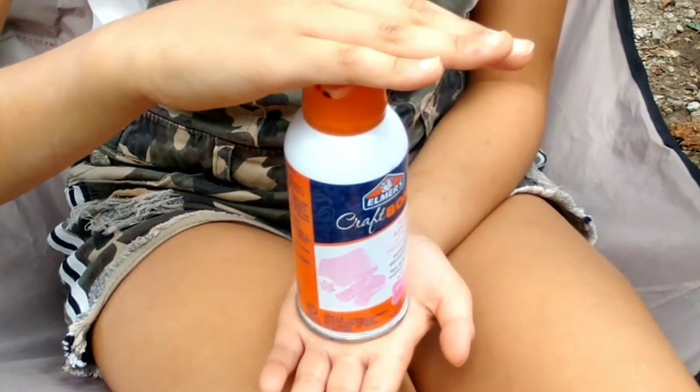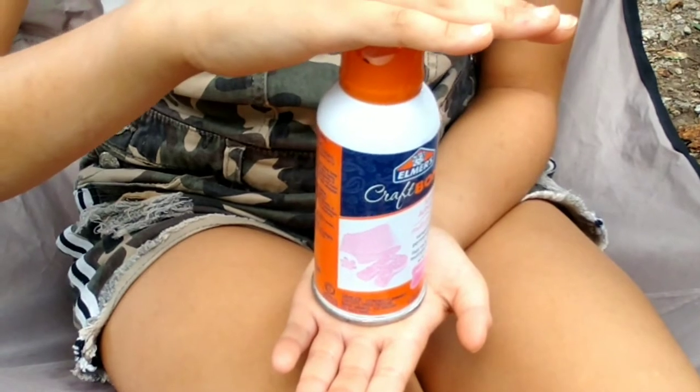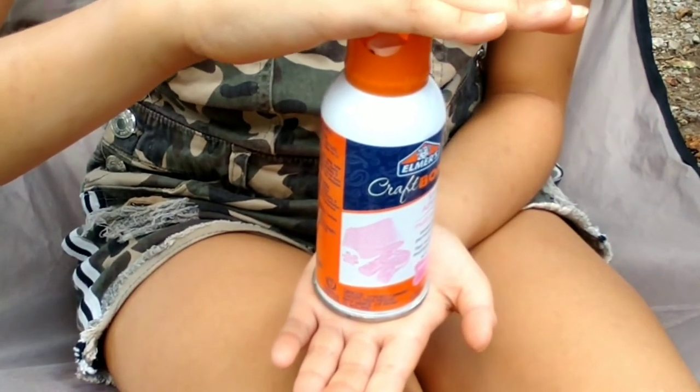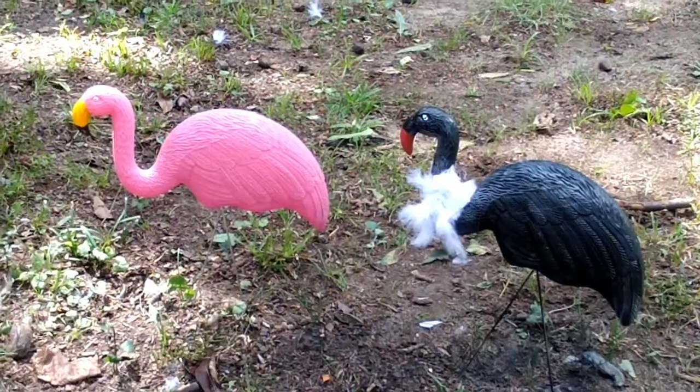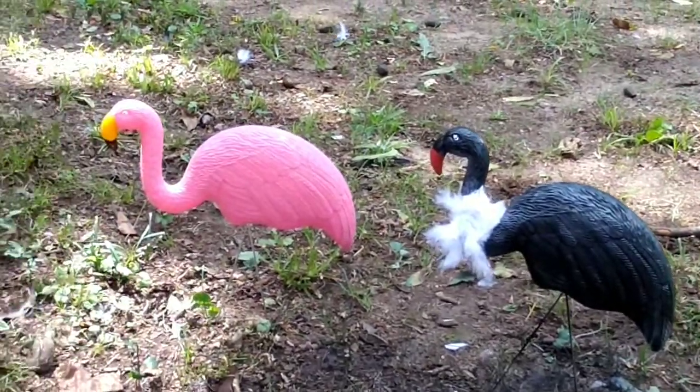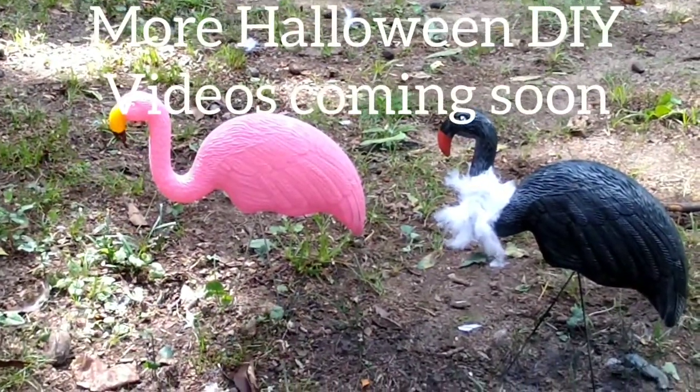We got this spray adhesive from Walmart — you can get it at your local Walmart. We're going to spray it on the feathers and put them around the vulture's neck. Here's the finished product — that's the vulture we finished, and that's the flamingo we started off with.